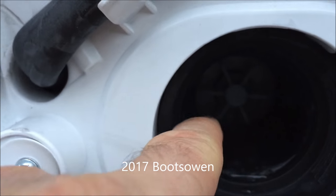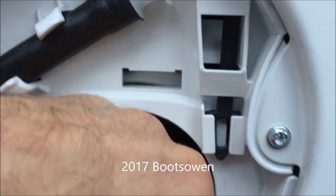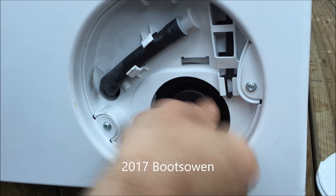Taking a closer look inside we can see the impeller blades there just about. If we stick our fingers right in we can just feel that they kind of move around and tick over, and that's pretty good. So to put it back together again, just take the little plug and screw it in.